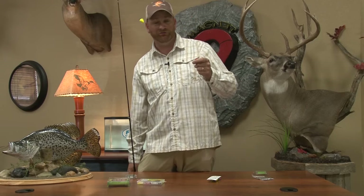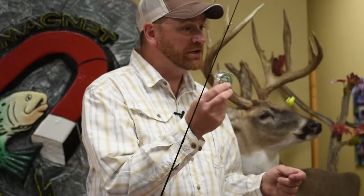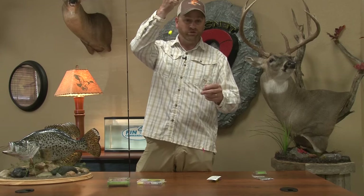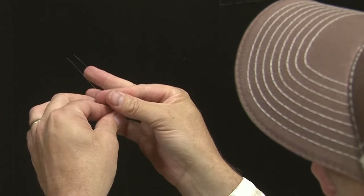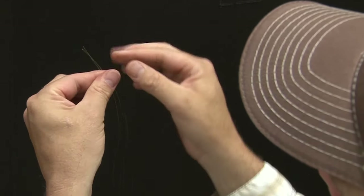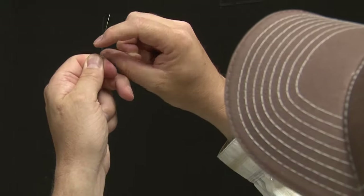Once you have your Easy Trout Float on your line, tie your fluorocarbon leader to the main line coming out of your rod. Fluorocarbon is dense and clear in the water and helps the lure fall more naturally — but more importantly, trout can't see it. This makes a huge difference; I would drive all the way back home if I forgot it. Tie 18 to 24 inches of it on, put the two ends together, make a granny knot three times, tighten it down, and you're ready to go.